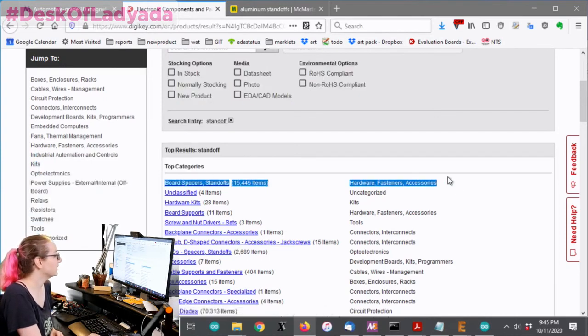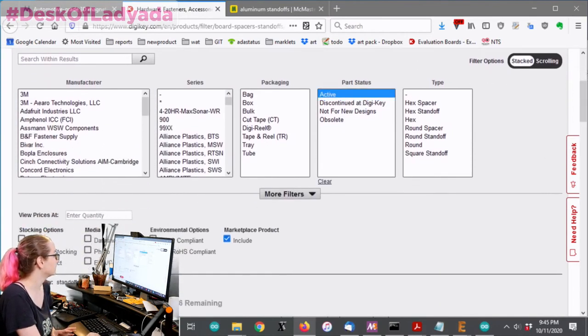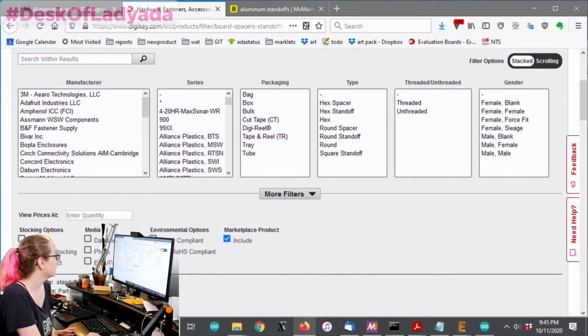There's a whole category called board spacers, standoffs, fasteners. They've got the stuff. As usual, let's look for active parts and let's do normally stocking.